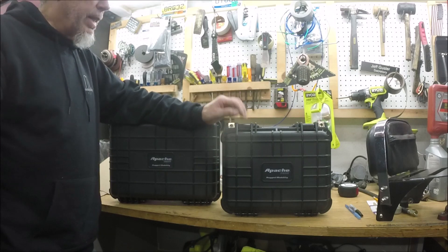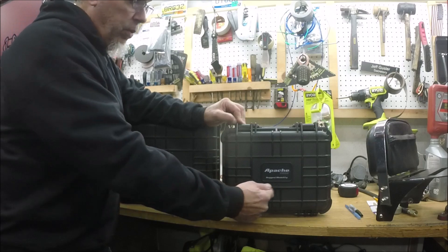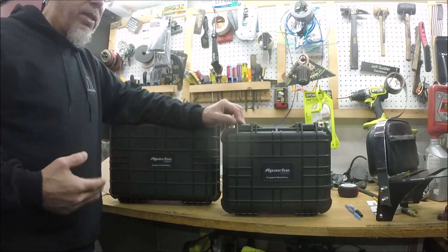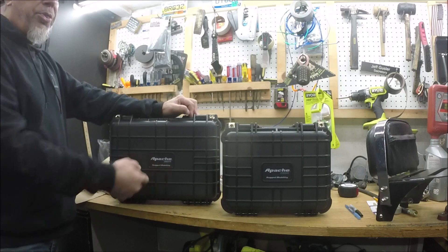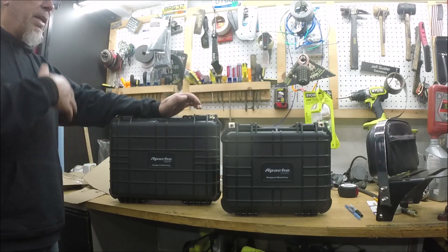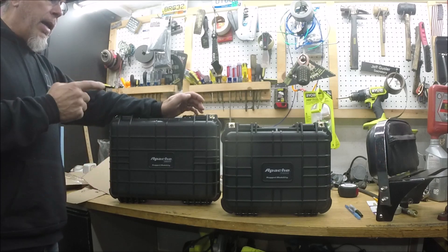There are multiple sizes. I'm using the Apache 2800 as my saddlebag — think of an old-school 12-pack of soda, three high and four wide, that's essentially its size. For regular daily commuting, two of these should be more than enough. I also picked up the next size up, the 3800, which is slightly taller and wider, and I'm going to use that as my top box. They make even bigger ones — a 4800 and I think a 5800 — but those get bigger than what I need.